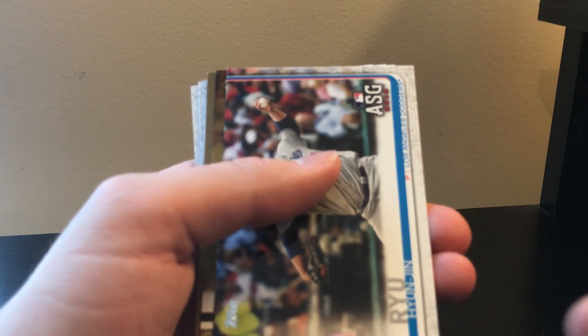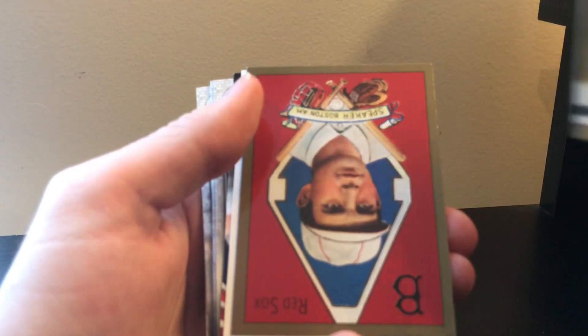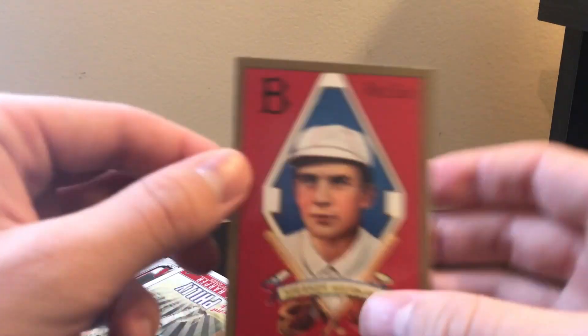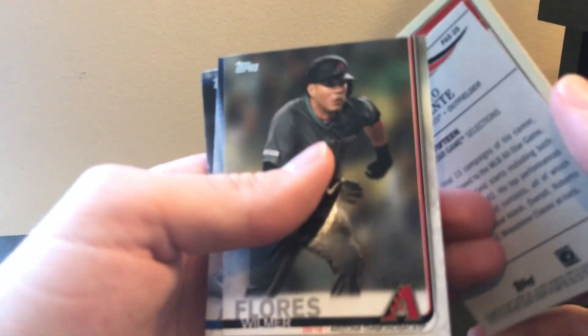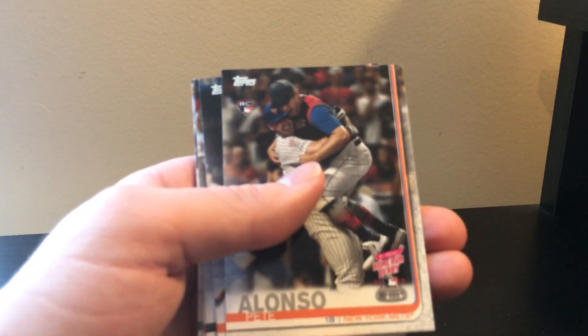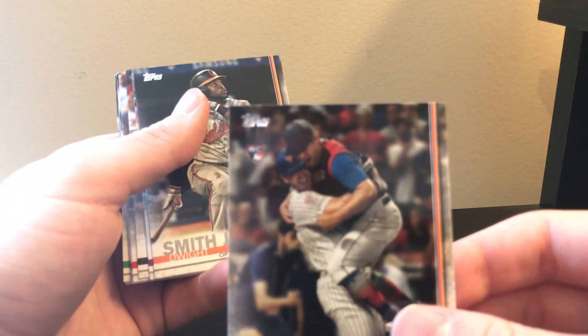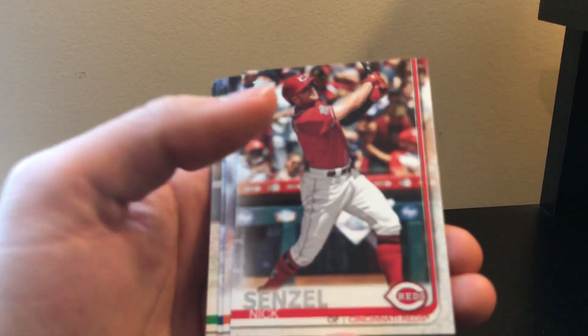We got a gold - I don't think it's a rookie. Ketel Marte All-Star Game gold. It's got a gold border - nope, thought this might be a numbered gold border but it's not. Still cool though. A Bryce Harper insert and a Clemente insert. The rest is base - Pete Alonso home run derby, Brennan Rogers rookie debut, Nick Senzel rookie.